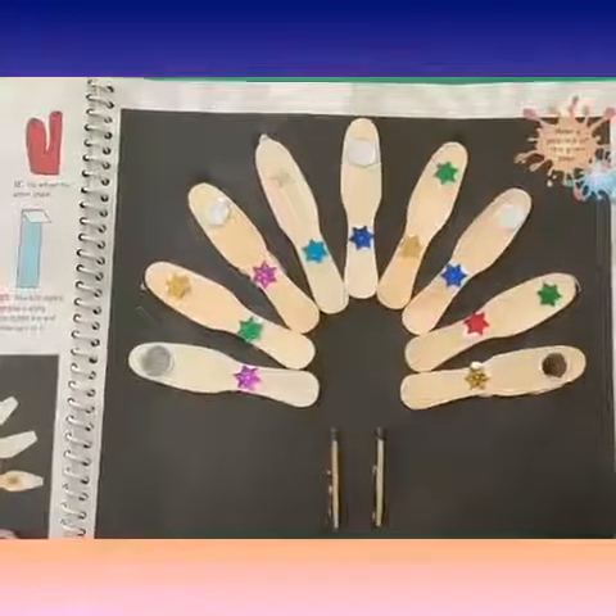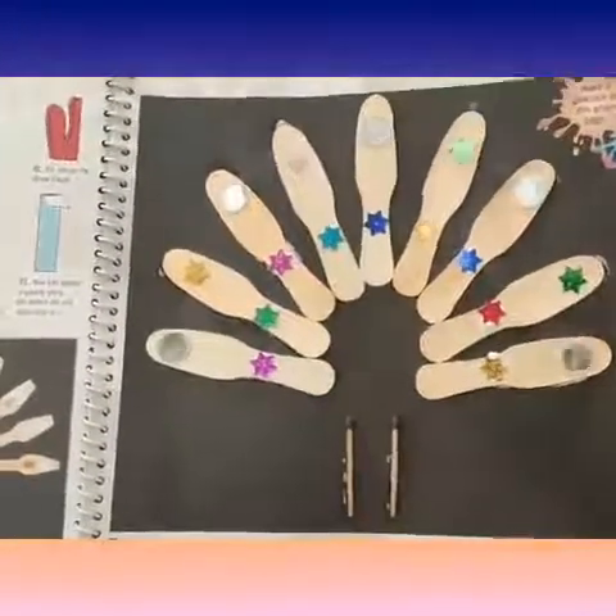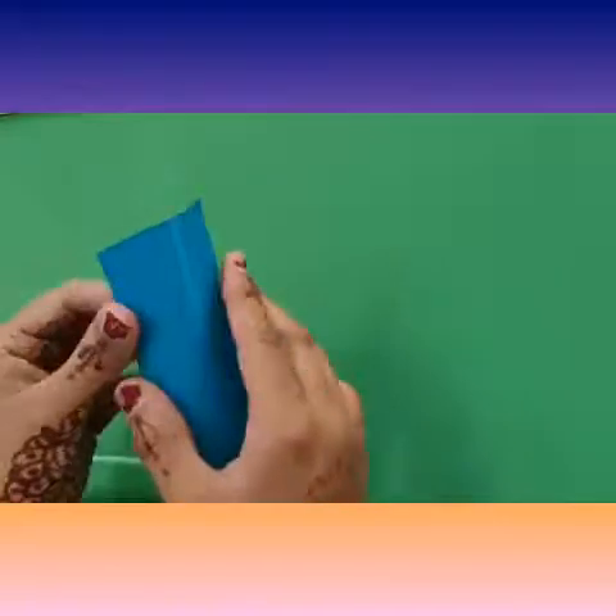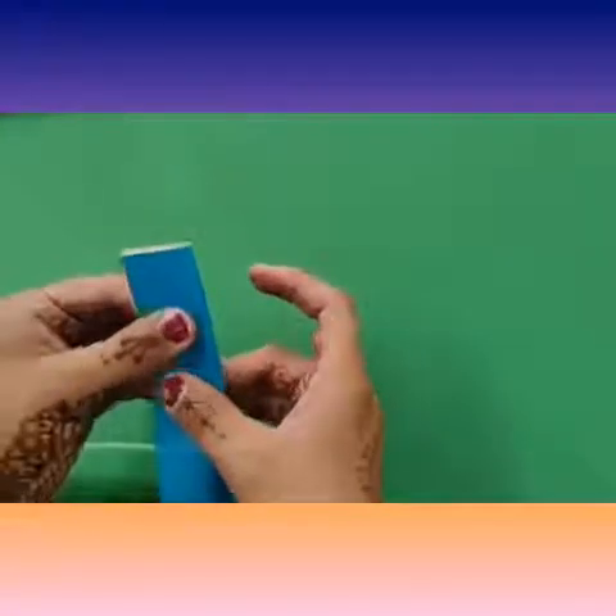Now leave this to dry. Now take a piece of blue marble paper from your book and fold it like this.